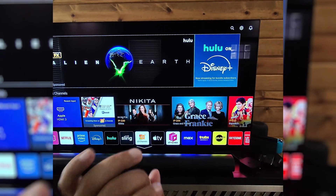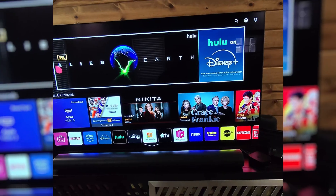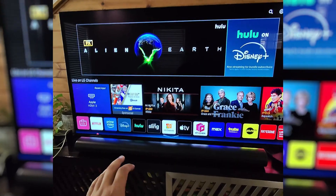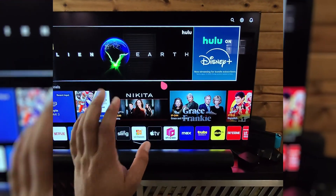If everything on your LG TV looks too fake or too smooth, you might have something called True Motion turned on, which is the soap opera effect, and I'm going to show you how to turn that off.